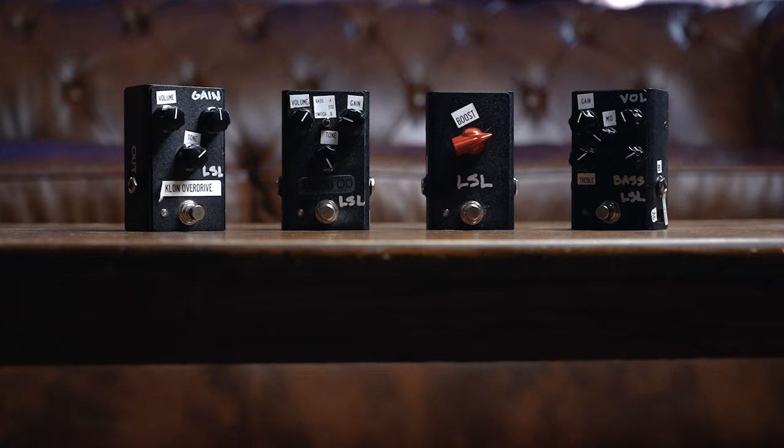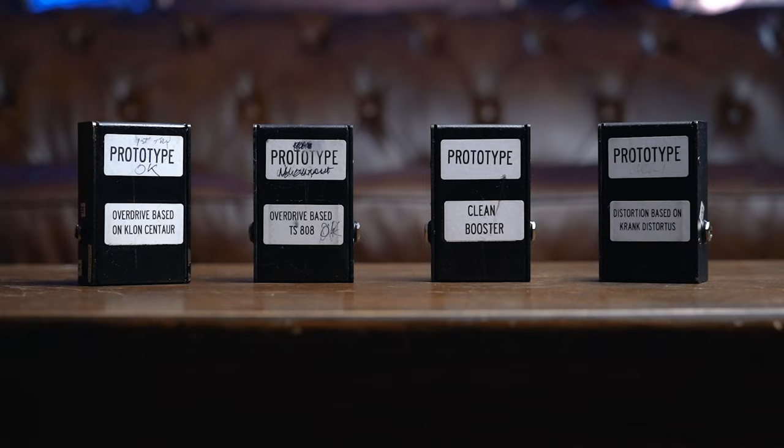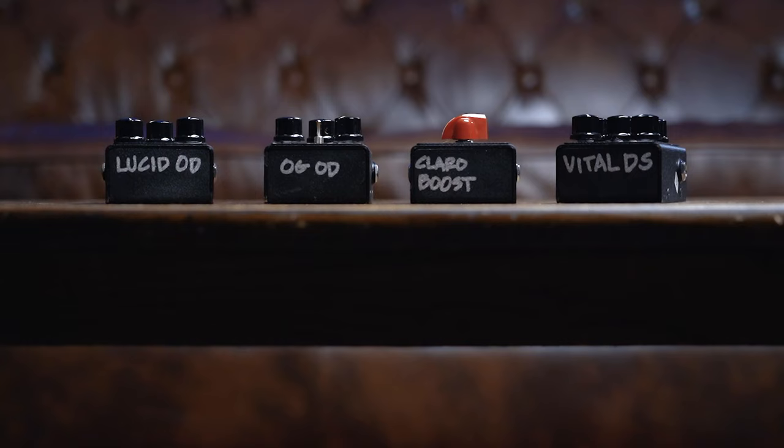It's not often that an honor like this is bestowed upon us. LSL, a brand we are so proud to represent, contacted us a while ago and said they're getting into the pedal game. Not only that, but they would like to send us the prototypes — not the finished product. You'll see some pictures of the backs of these pedals; we're talking handwritten stuff, label makers. These are prototypes, and we're going to check them out this evening.